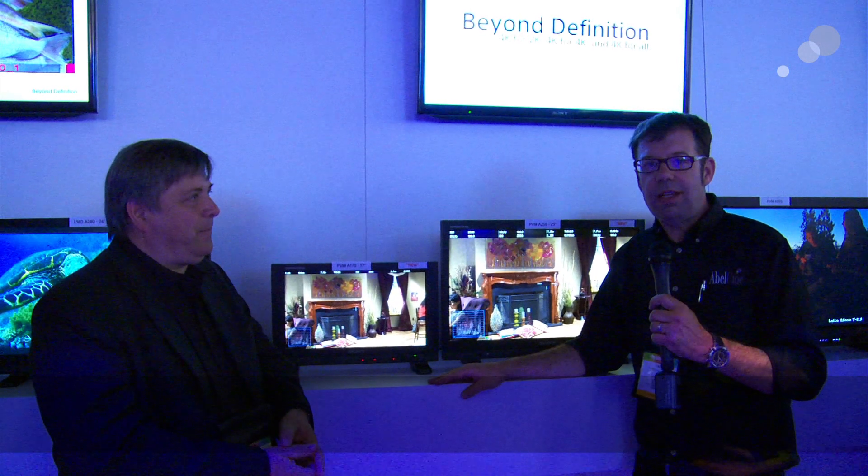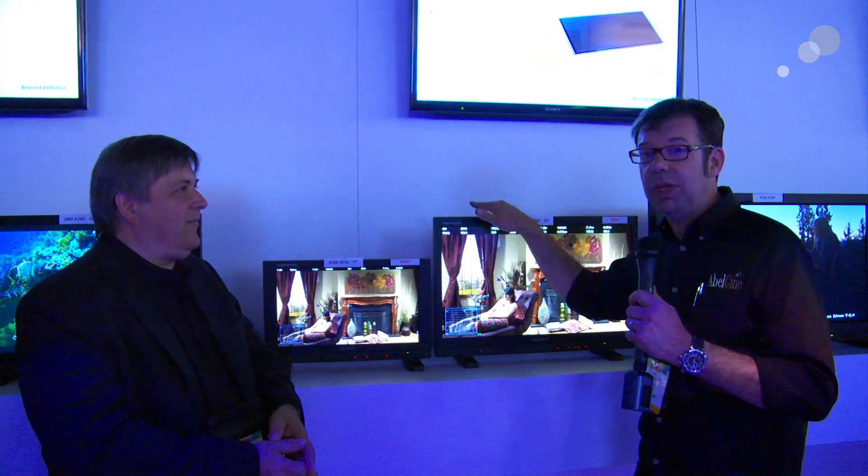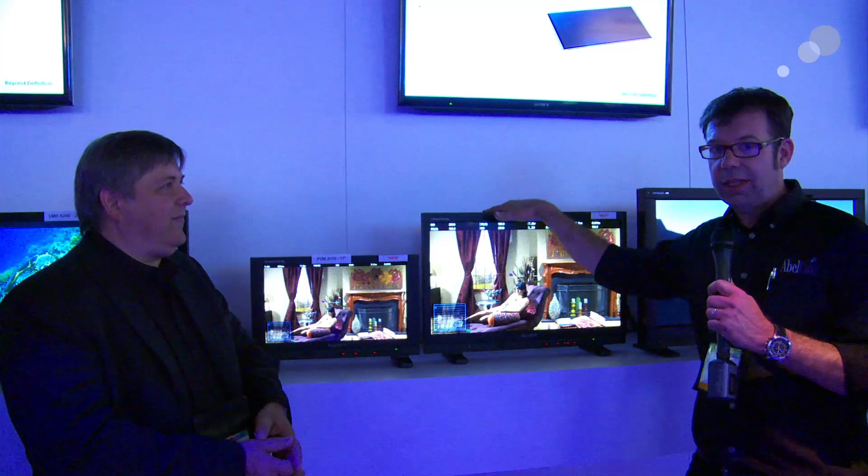Hi everybody, Ian here at NAB 2014. We stepped over into the Sony booth and we have here a brand new PVM A250. This is an OLED monitor — it replaces the previous OLEDs.